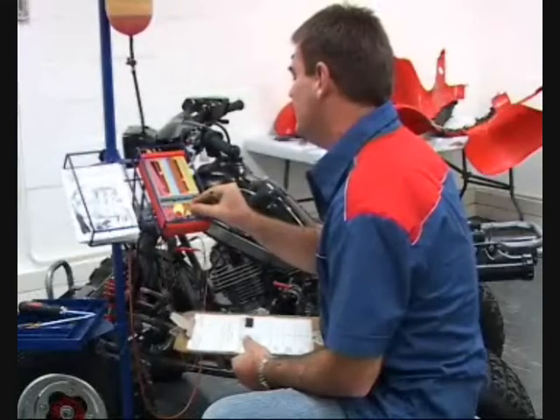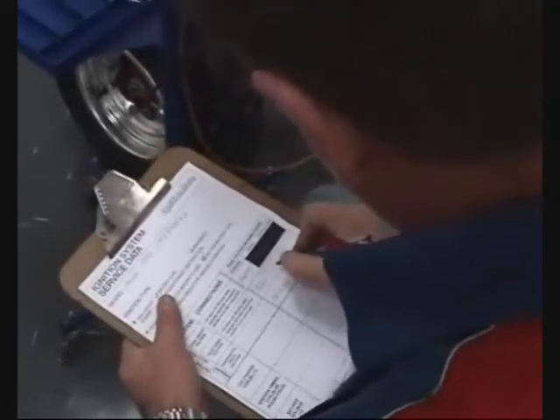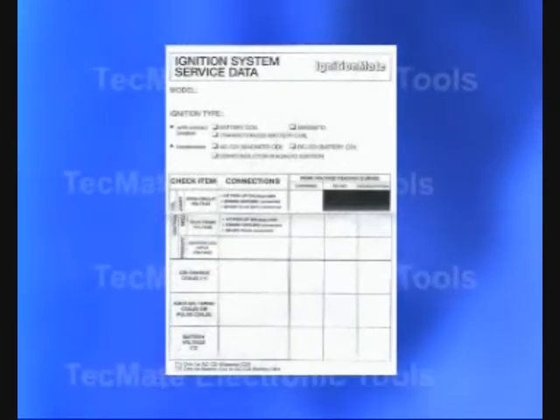Take a couple of readings and jot down information on the vehicle's ignition system. The next time that vehicle or a similar model comes in with an ignition problem, you'll have data on hand to solve the problem quickly and effectively.